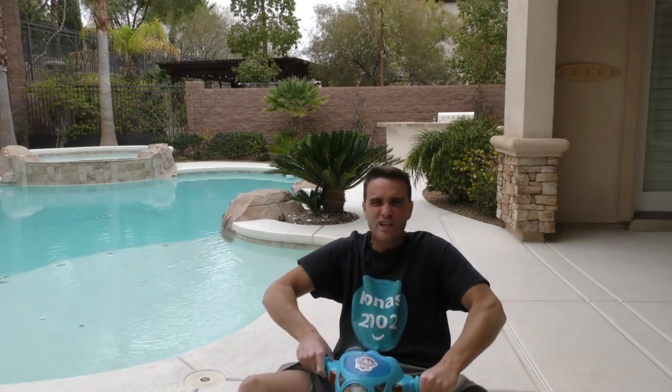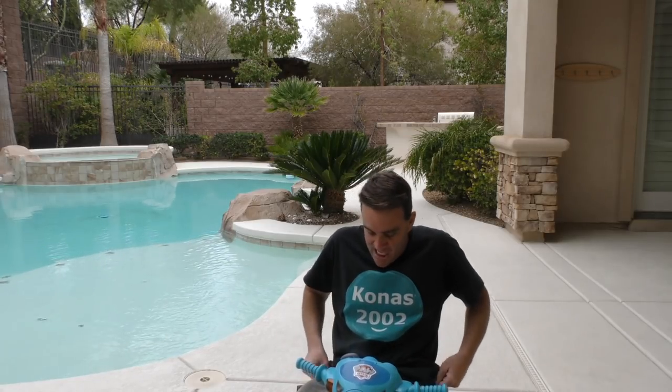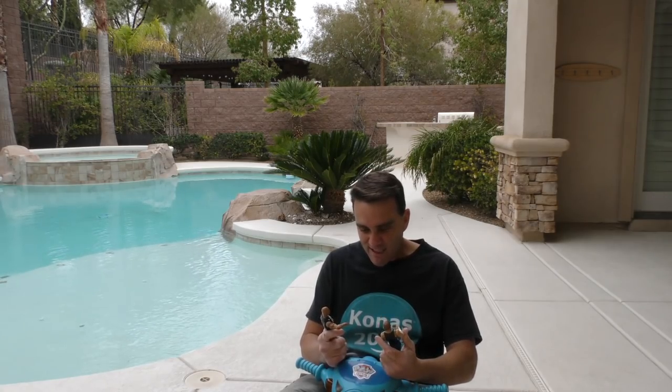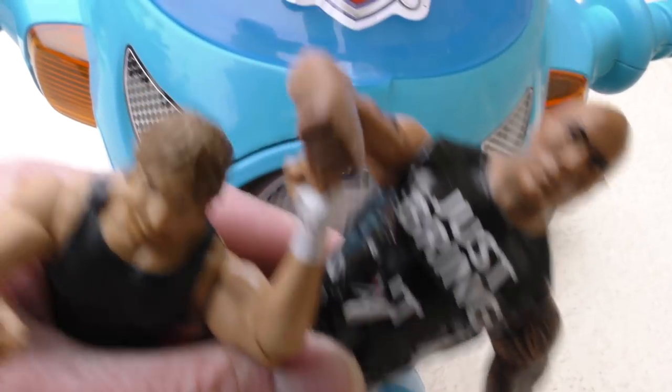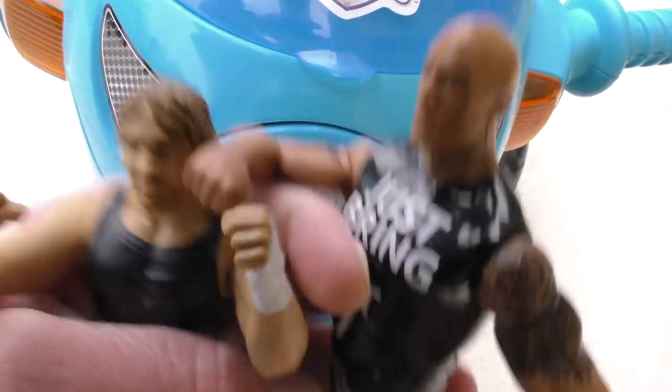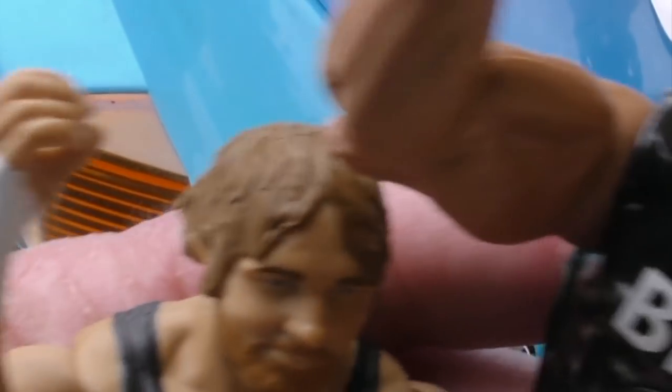It's super fun riding my Paw Patrol tricycle! It'll be super even more fun than having a wrestling match! Let's see — we have a wrestling match between the Rock and Dean Ambrose! Hey, you guys wanna have a wrestling match? Beat you up really bad! No way, Ambrose! We can't do that! Wait a minute — how are we supposed to fight on this bicycle? We can't fight on this Paw Patrol tricycle, we're just falling down! We can't ride a bicycle and have a wrestling match at the same time! This just isn't working out! I can't have a wrestling match between the Rock and Dean Ambrose and try to ride my bicycle!